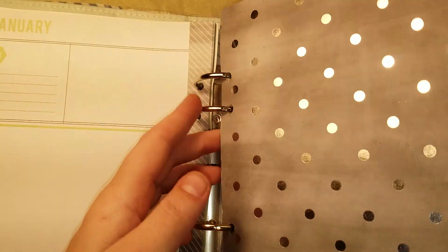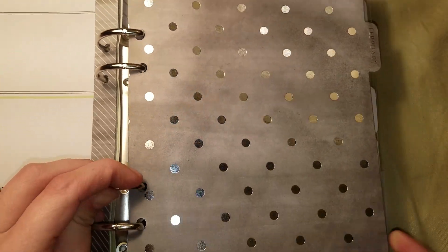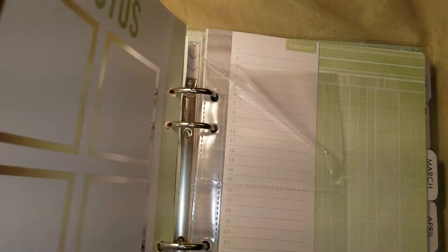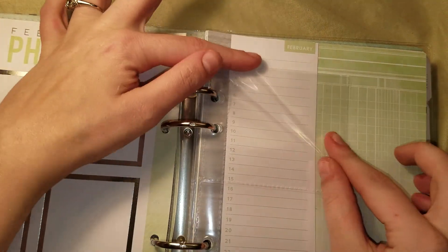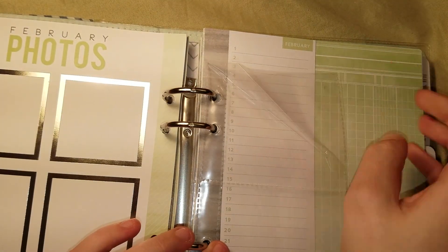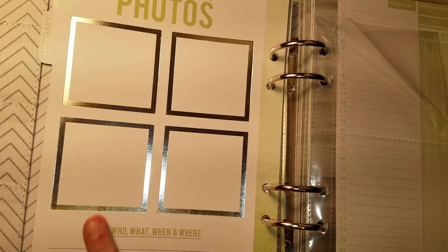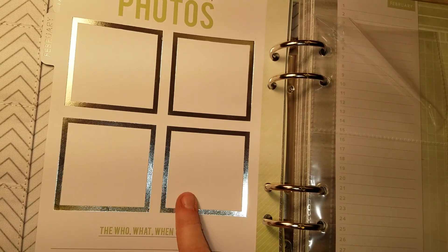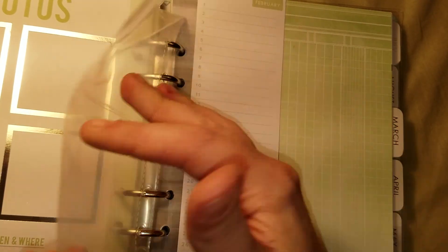So for February, each month has a divider in it. And then you have a pocket — this is the one pocket that is a little bent — to save a photo for that month. And in here, there are four photos right there to write about. You could just put your goodies and stuff in here if you wanted.